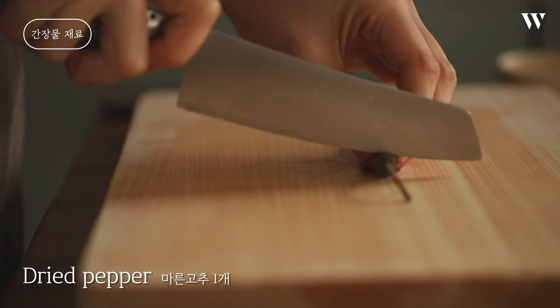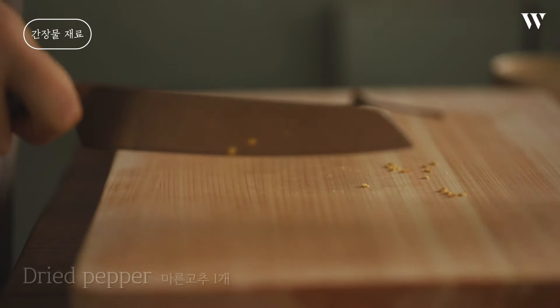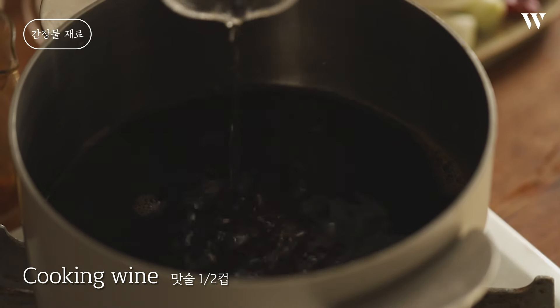The rice is ready to cook. It's hot water. It's hot.